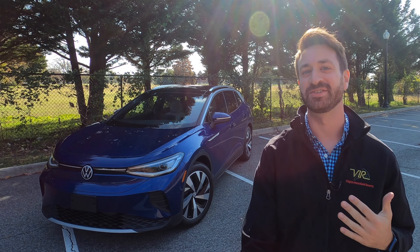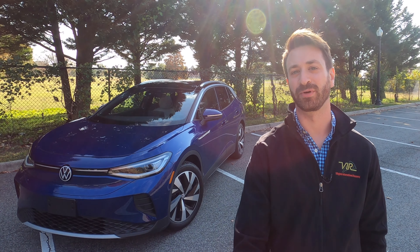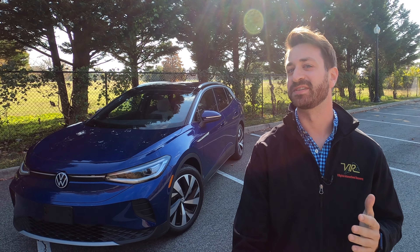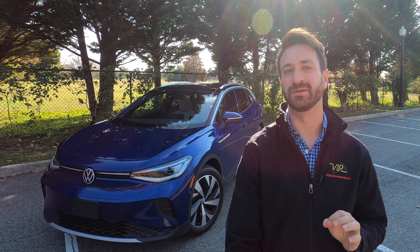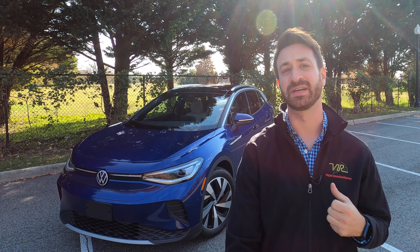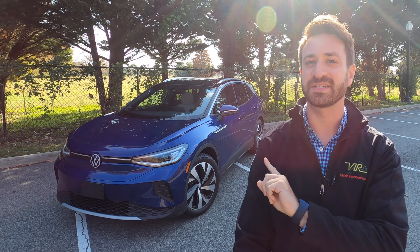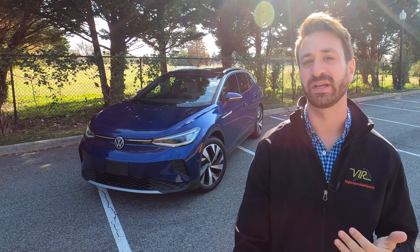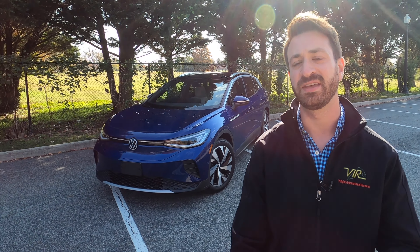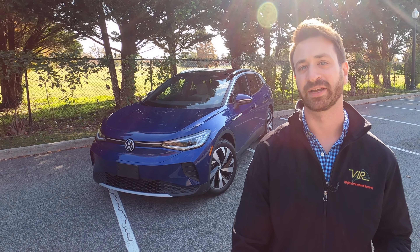Hello there, this is Out Motorsports. My name is Jake and this is the 2021 Volkswagen ID4 Pro S. It is not the brand's first fully electric car — that started with things like the e-Golf a few years ago — but it is their first mass market electric car.